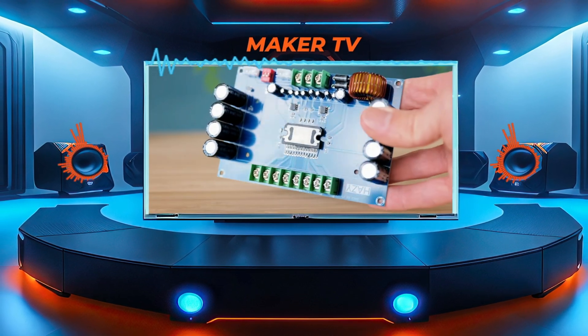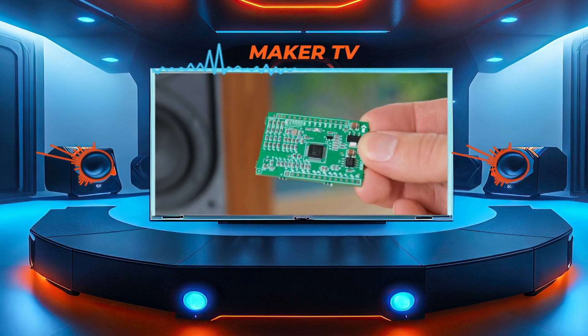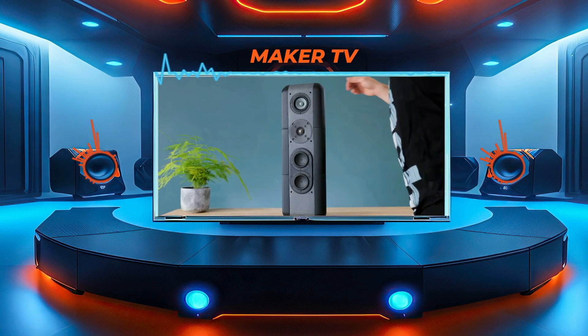Matt also used a 4-channel class AB amplifier and a programmable DSP board instead of a regular crossover to achieve a sleek and modern design.